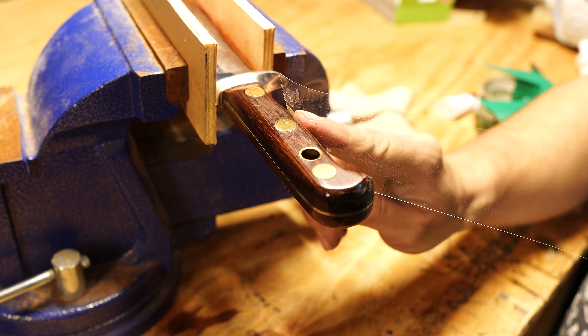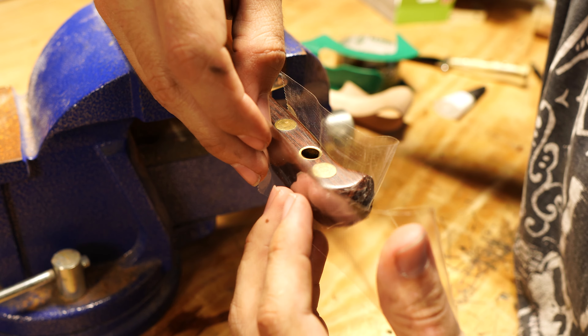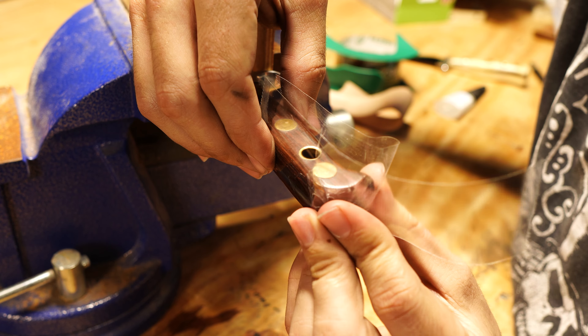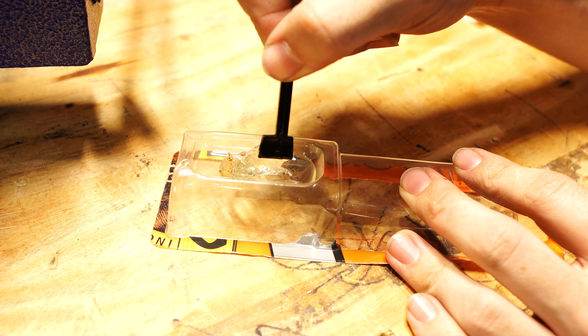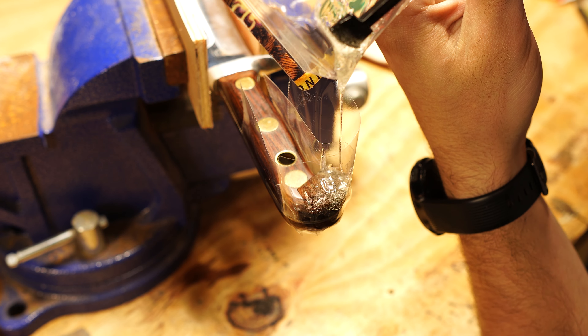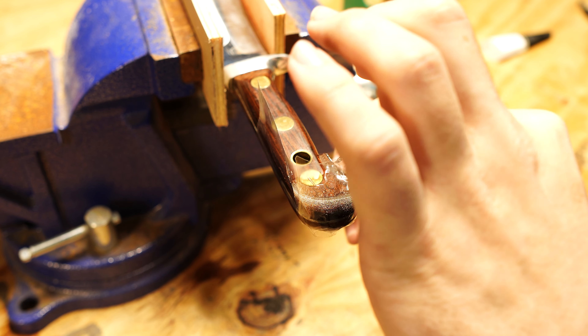I'll use some liquid superglue that will soak deep into the crack and hold things together. Then I'll use some tape around the handle to make a makeshift mold, mix up some strong epoxy and pour it into said mold, letting it sit overnight so that it has plenty of time to settle in and harden.